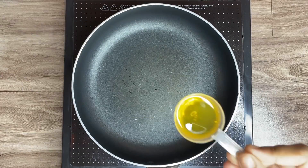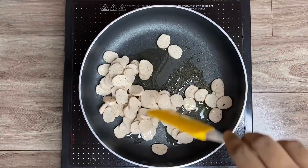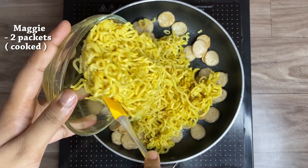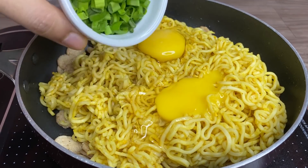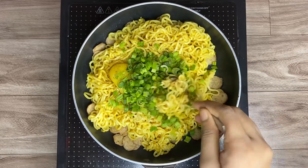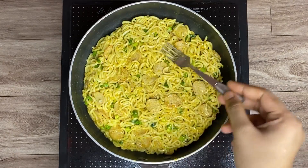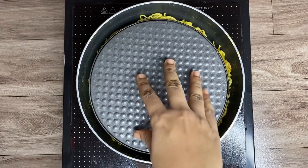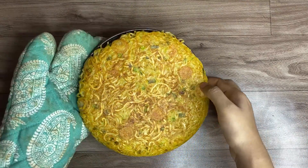For the next hack, add 1 tablespoon of oil in a pan and 2 sliced breakfast chicken sausages. Add 2 packets of cooked Maggie, 2 whole eggs, half a cup of spring onion greens, and black pepper powder. Mix everything together, flatten it up, then flip it onto a plate — be careful because the plate is going to be a bit hot. It looks quite good.